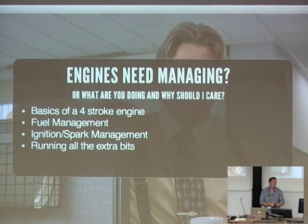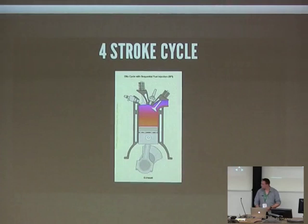Ignition and spark management — this is the timing of a spark plug. This is actually more difficult than fuel management in a lot of ways; it's a very precise timing issue. And also running all the extra bits: all the things that an engine needs to run — controlling a fan, controlling the idle, and protecting the engine in case of any component failures.